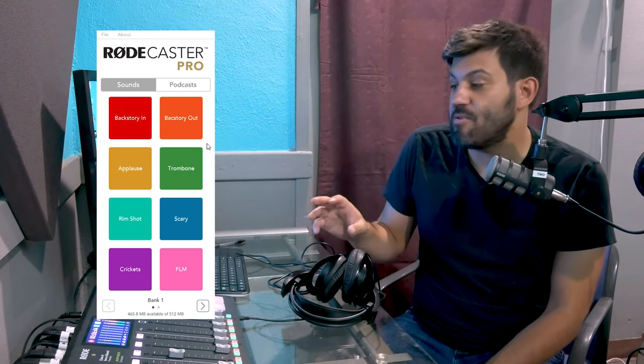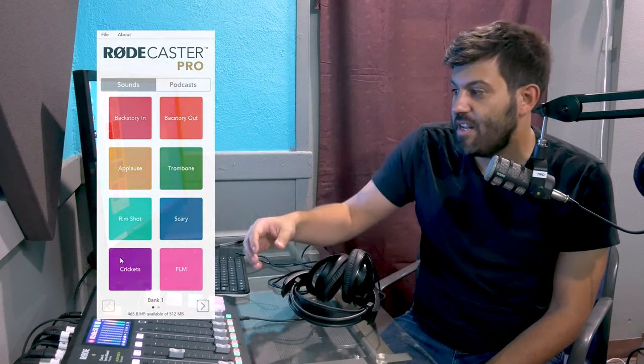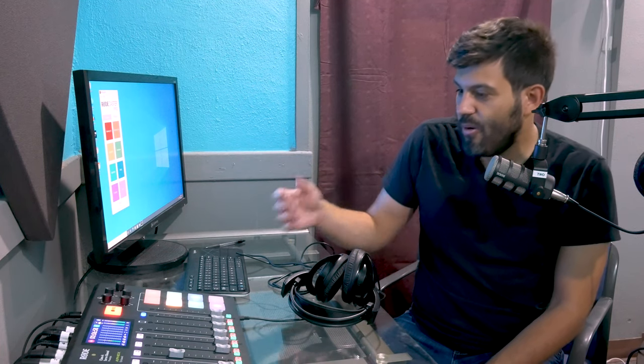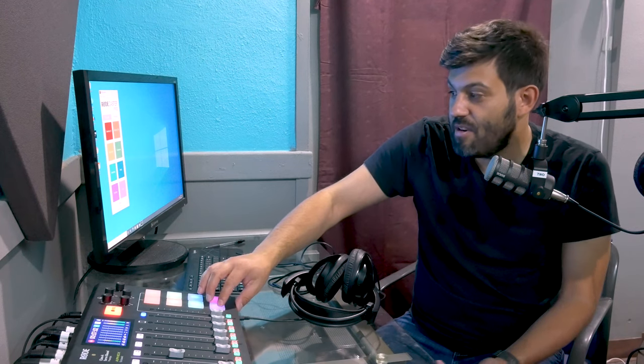You can actually come in and add your own sound effects and use them while it's being recorded. So for example, if I wanted an applause, I just hit the applause button and now there's an applause. Or if I said a really lame joke, maybe I just want some crickets.